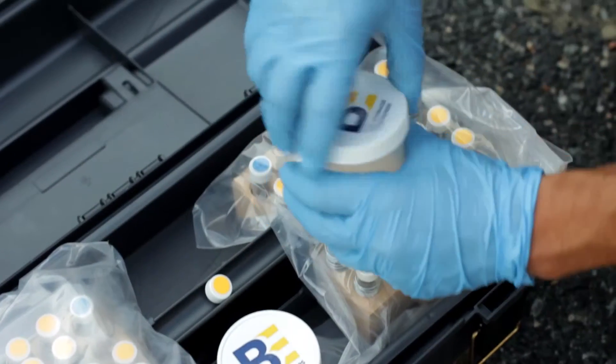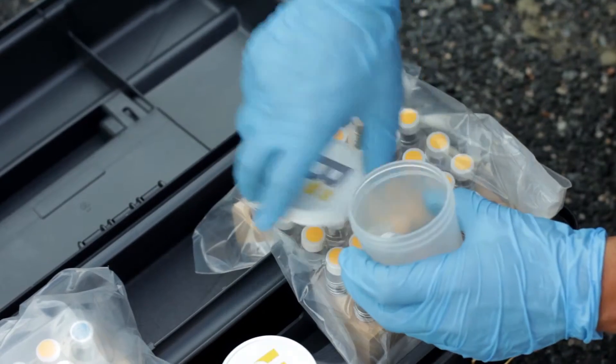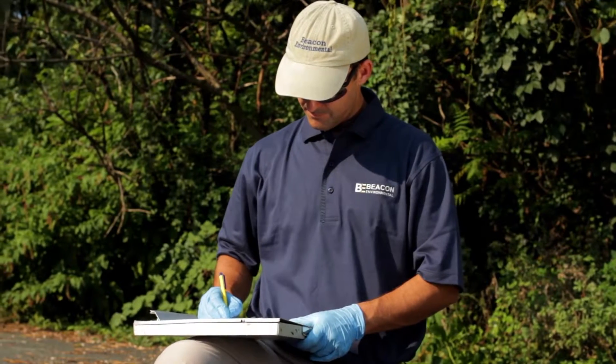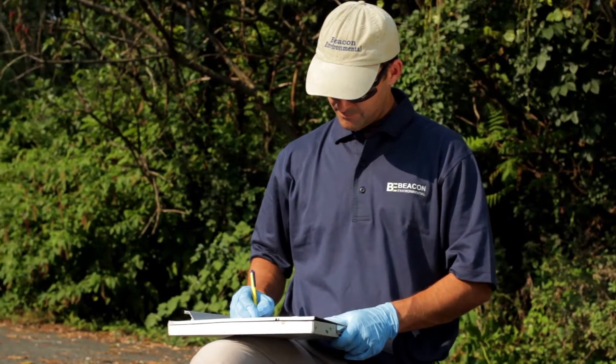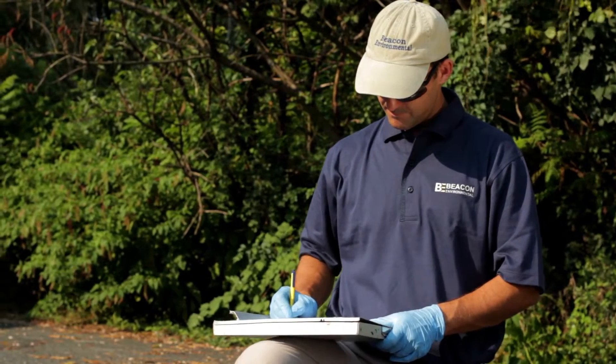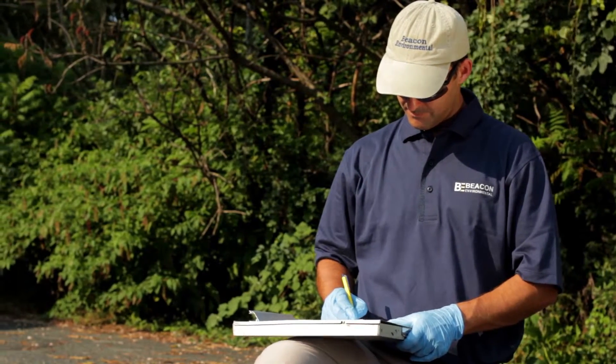Place the solid cap in the cap storage container and close the field kit. On the provided chain of custody, record the field sample ID, the date and time of emplacement to the nearest minute, the sampling hole depth, the type of surfacing, and other relevant information.